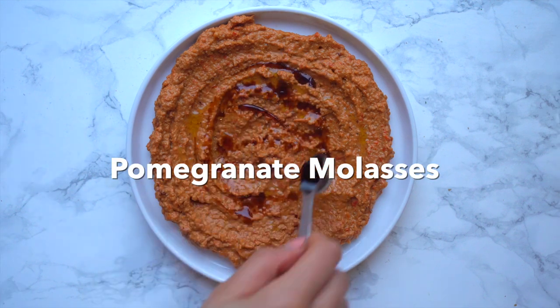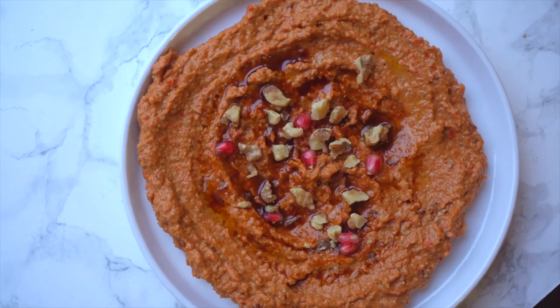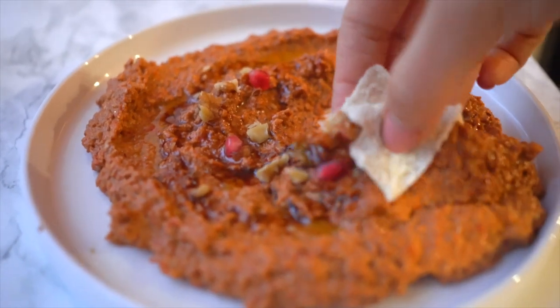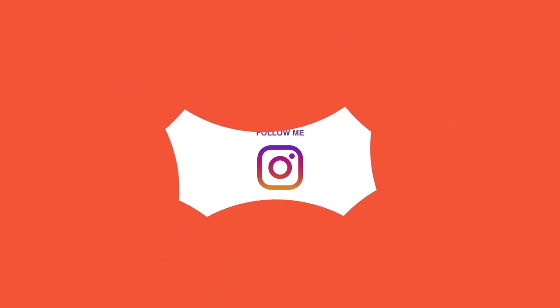I sadly did not record a taste test because I lost daylight, but I promise you I devoured this. It was delicious. My family loved it — it was the first time they tried it. And if you want to enjoy Middle Eastern food, now you can. If you want to check out more vegan food and travel, check out more videos on Rated V. Bye!